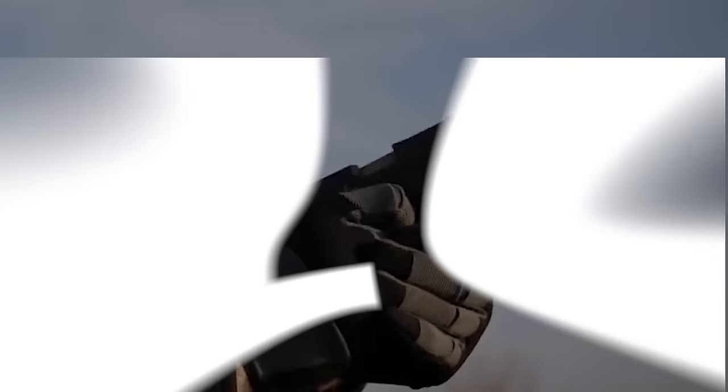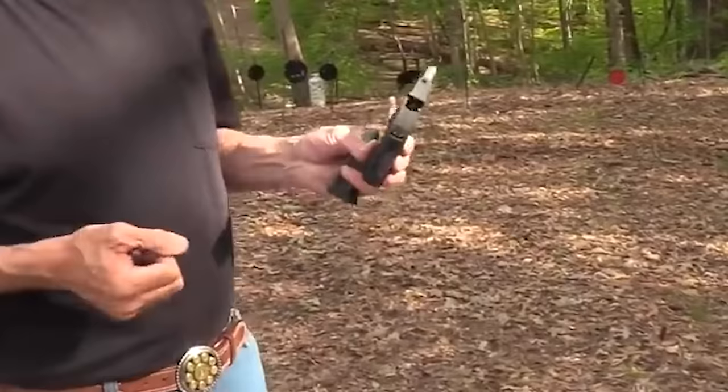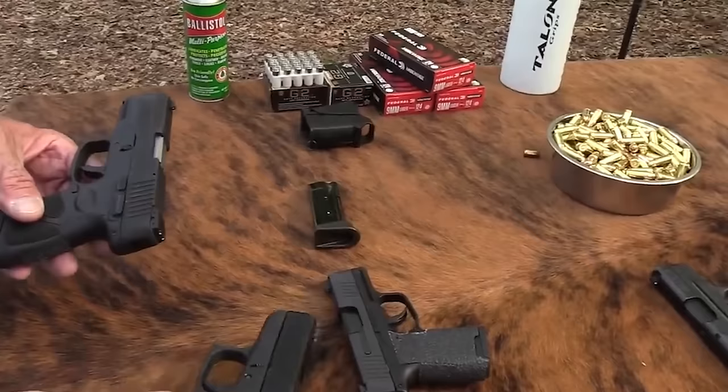Let's dive into the Taurus G2C, a handgun making waves without emptying your wallet. This compact CCW pistol is like the budget-friendly superstar of the firearm world, priced around $200. The G2C isn't here to play games — it has a very short reset for double action, making it a very fast gun to shoot. It's probably a little bit lighter than a Glock 26, not much.